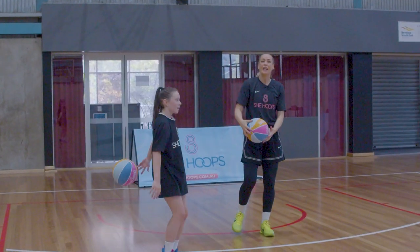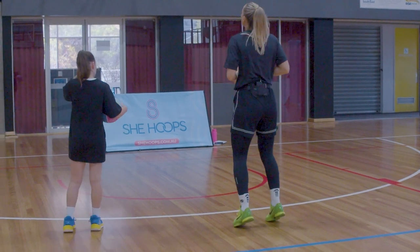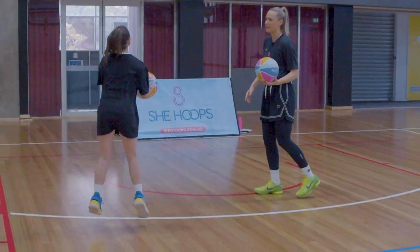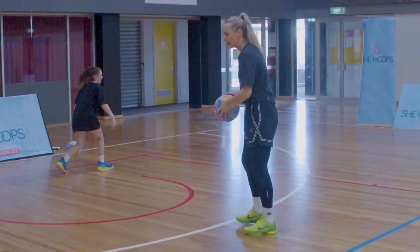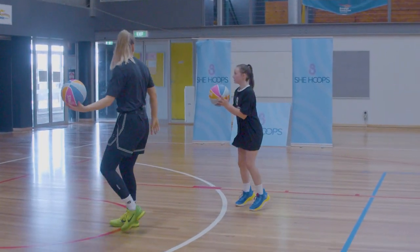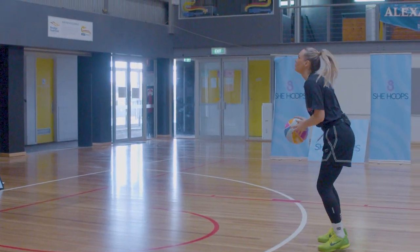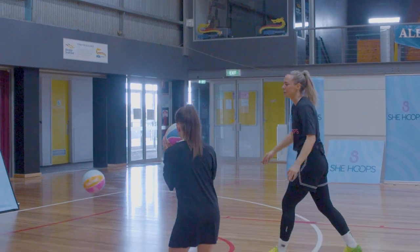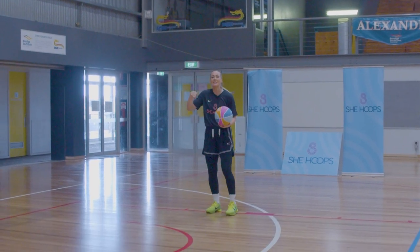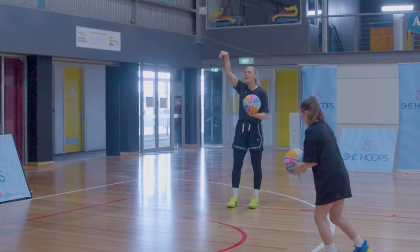Now we're going to do the same thing but put a bounce into it — one, two, bounce, shoot. Catch the ball first. So we're going one, two, bounce, and then land and then shoot. Use the rhythm of the bounces, finish it with your elbow nice and high, follow through.